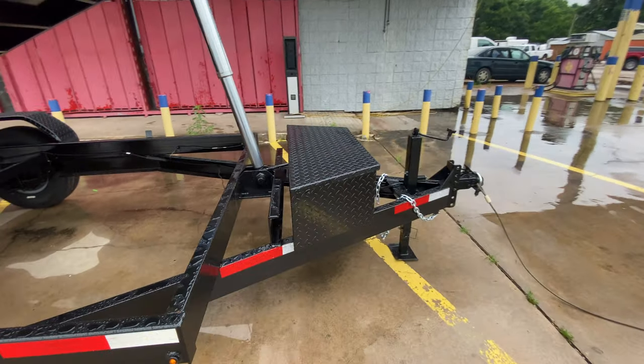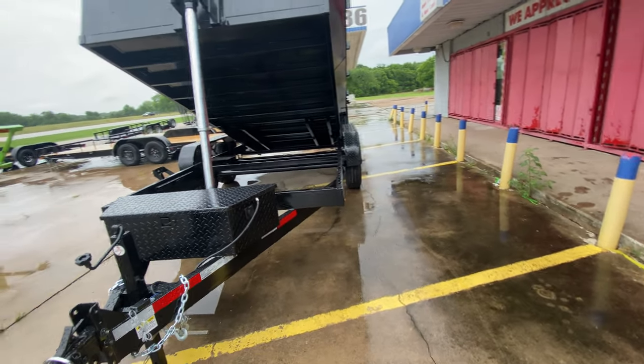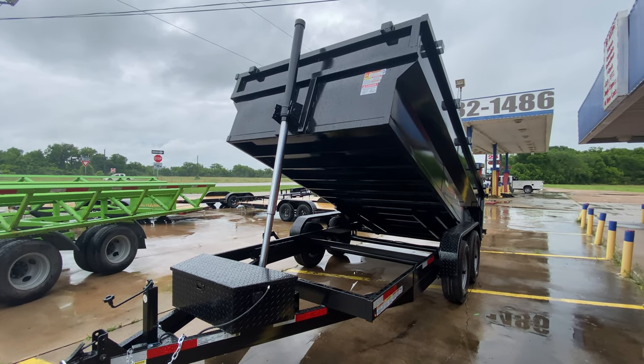Again, this is a really nice looking unit at this price point. Right now dump trailers are hard to find, but here at Trader Place we do have them in stock. I do have two in stock at the time of this video.